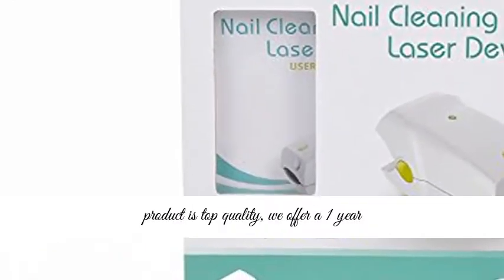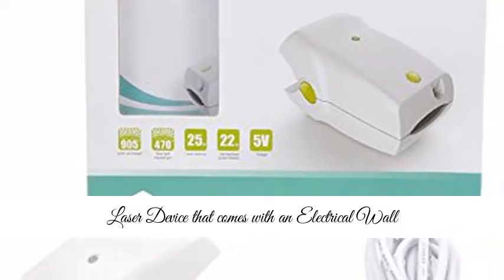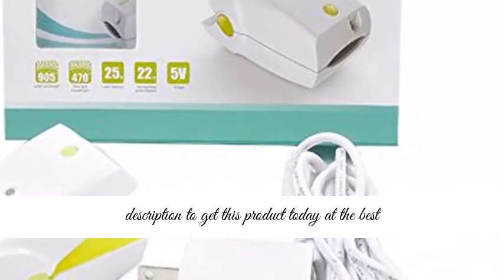100% satisfaction guarantee — because we know our product is top quality, we offer a one-year warranty. Buy with confidence: the Nail Cleaning Laser Device comes with an electrical wall charger. Click the link in the description to get this product today at the best price.